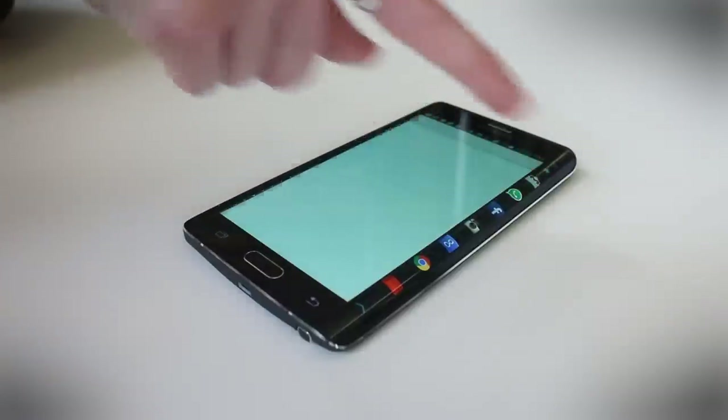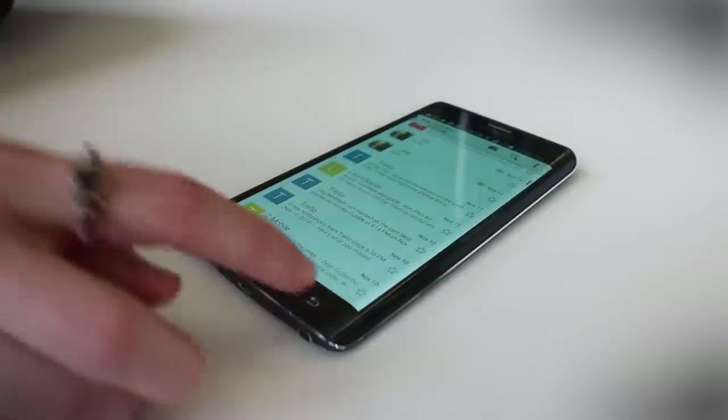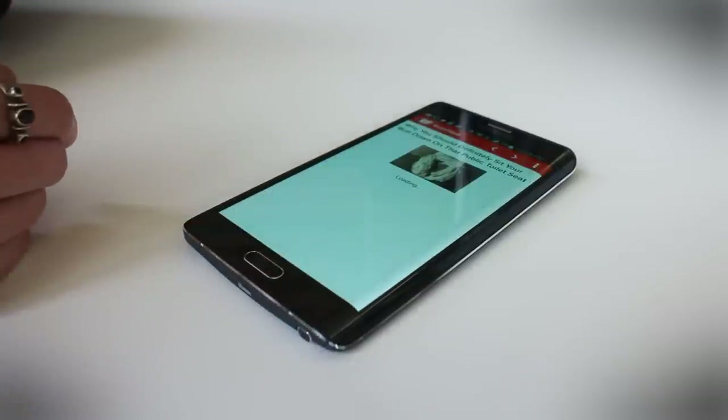You can switch right over to the mail app, check out your email and see what's going on, and then go right back to BuzzFeed and keep on reading.